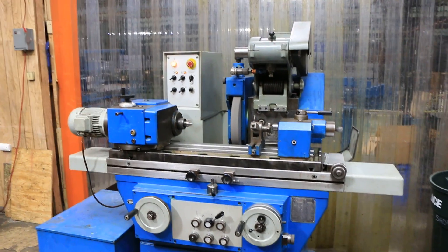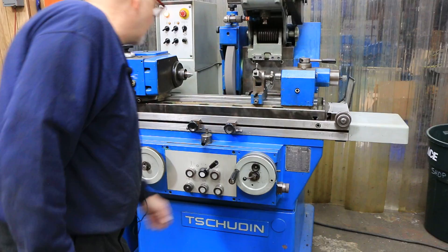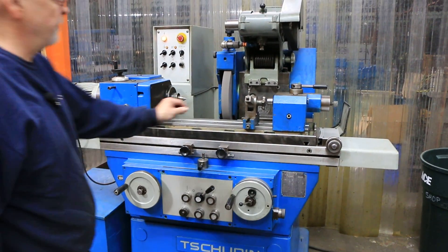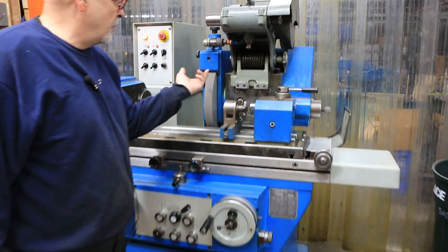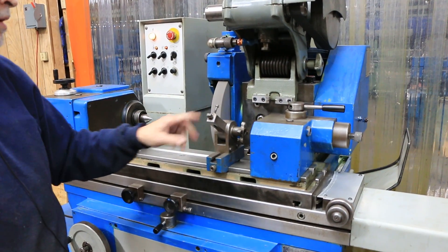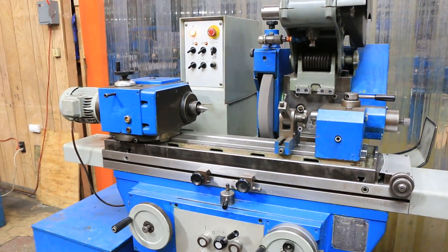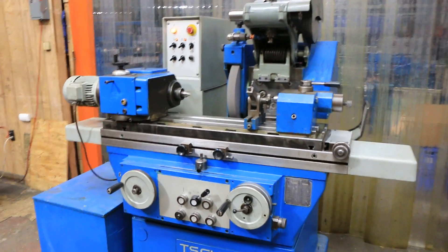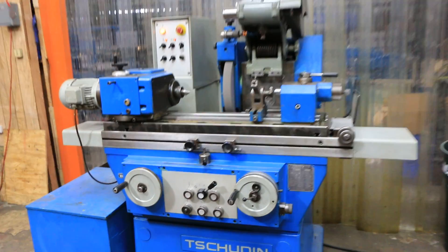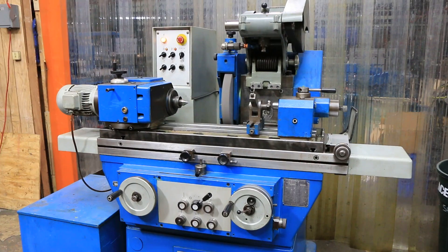This is a nice running grinder — we can slow this right down. This is a dresser meant to dress your diamond wheel. You have to adjust it, make sure it's all in the right position, and then you can use that to dress your grinding wheel. The grinding wheel on this is probably about an inch and three quarters wide — I imagine you can put a two-inch wheel on there.